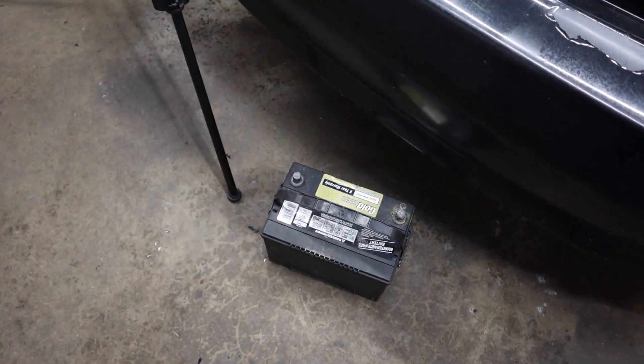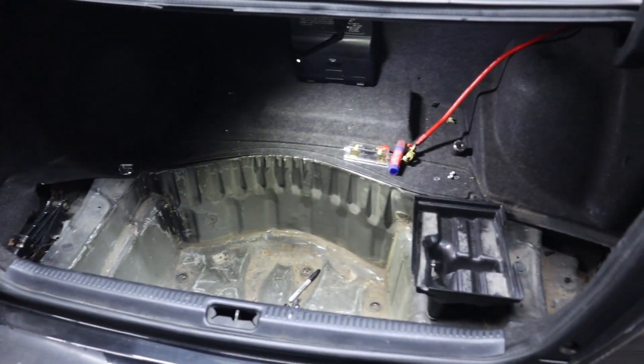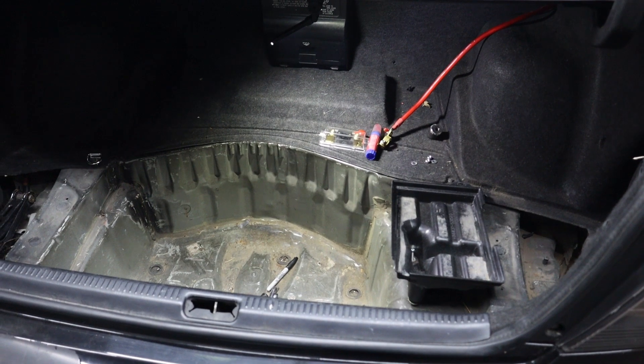Unfortunately, my battery is dead, and it's like 6 degrees out right now. It's so cold here in Wisconsin, so I don't know if I'm going to go buy a new battery yet — I might just wait a little bit.